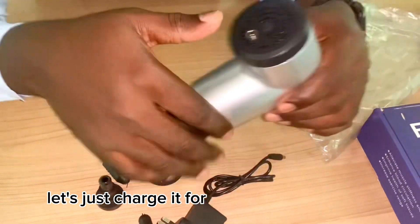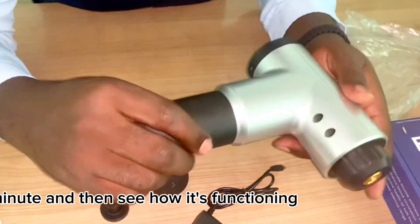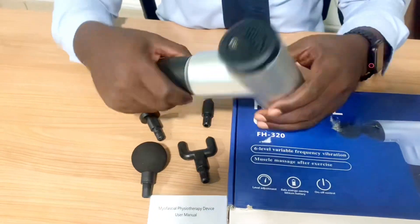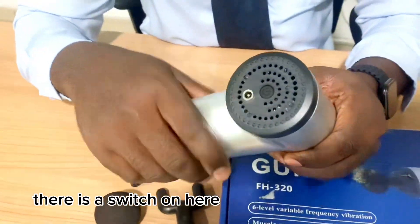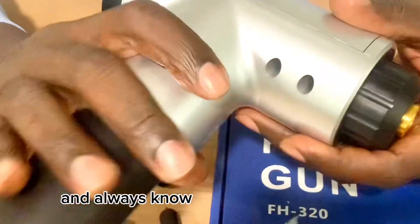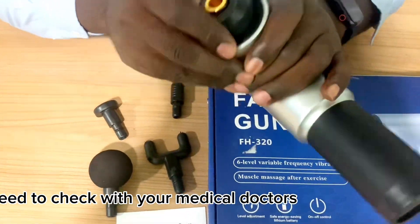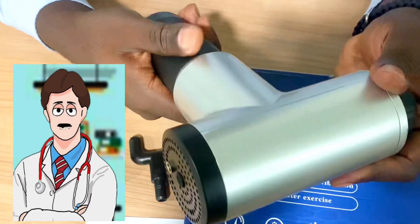Since it doesn't have any power, let's charge it for about one minute and then see how it functions. When it's fully charged, there's a switch — I'll just switch it on. It has six speed settings. Always remember that before you use these particular gadgets, you need to check with your medical doctor, especially if you have pre-existing conditions.